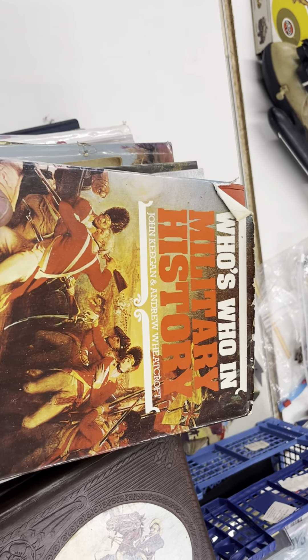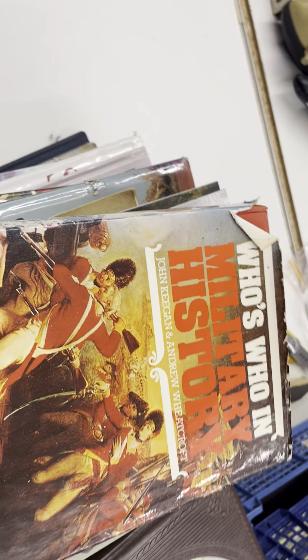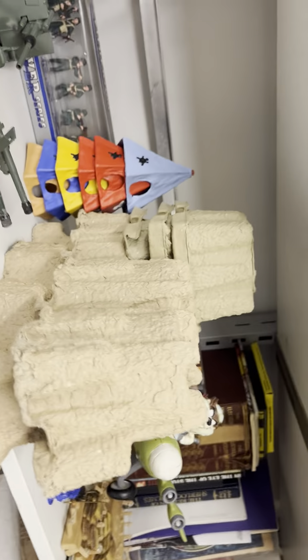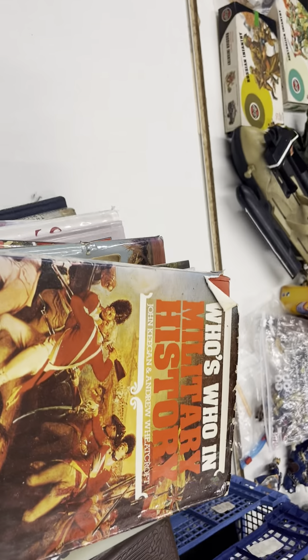I've got quite a lot of military books for references, and as you can see in the yellow and black crates — the old Wix's crates — I've got quite a few more books in there. Since I've moved, I've been digging them out of these boxes and I'll be putting all the rest of my books and DVDs over here. Some of them I will be selling because I've got duplicates.